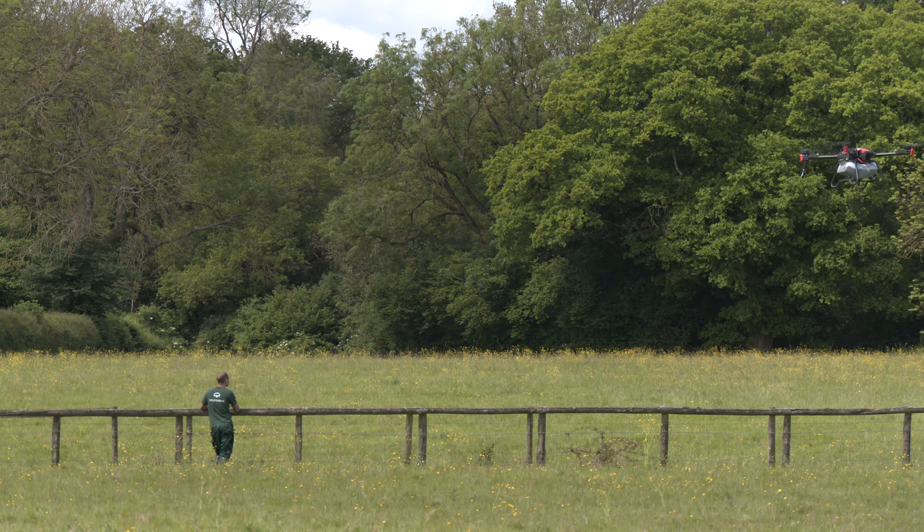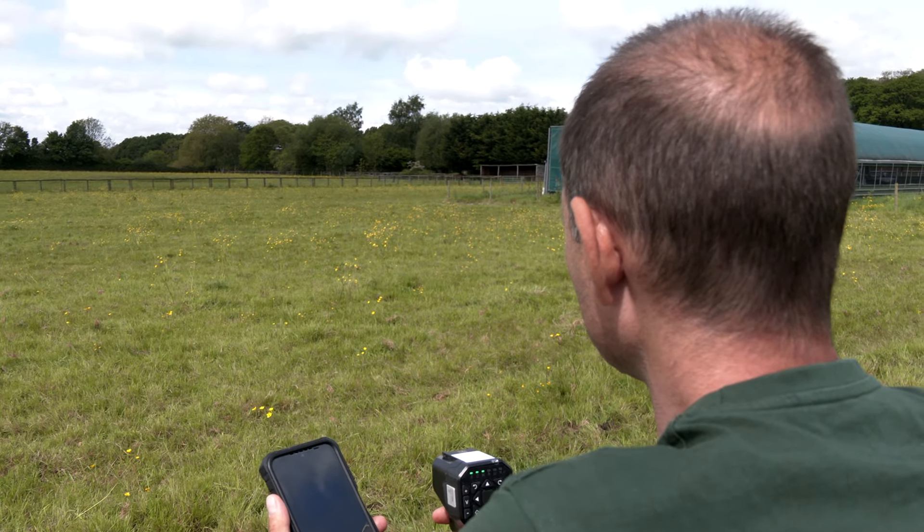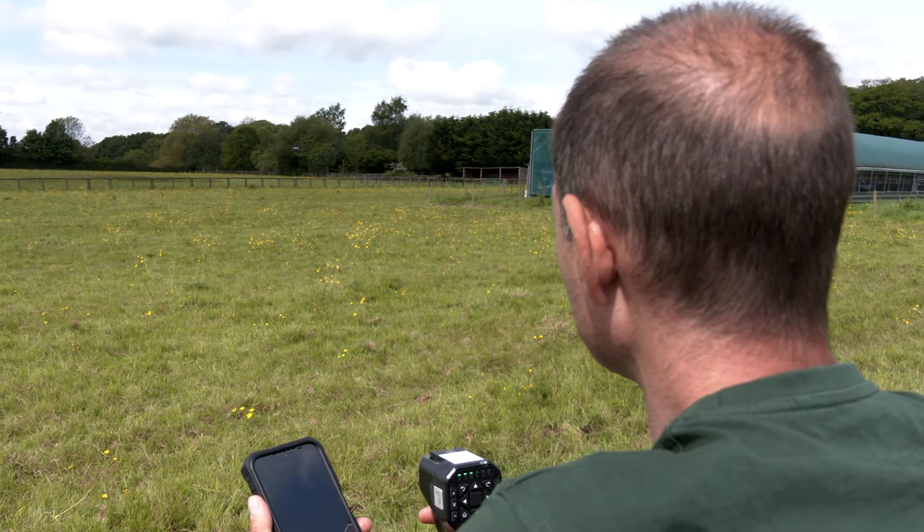Alex struggled to find work in the UK as his English was non-existent, so he started looking into the emerging agricultural drone industry. And here he is, a year on, a qualified pilot and his English is coming along nicely.